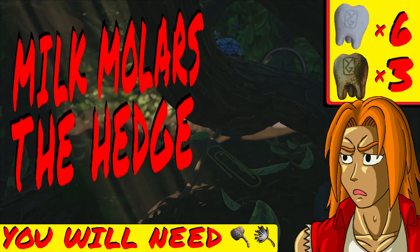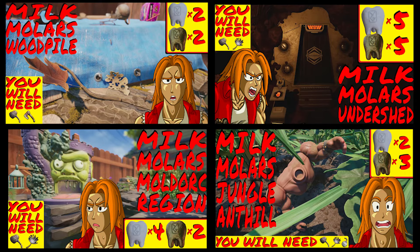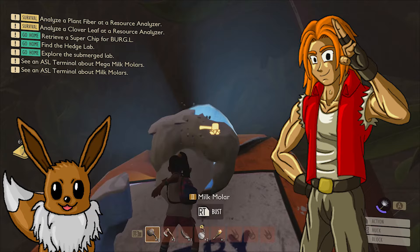What up, it's me, TinyPirateGaming, and this is a tutorial video that's going to cover how to find all of the milk molars in a specific region. For tutorials on other regions, check out the playlist linked down in the description for all your milk molar collecting needs. Now let's go grab some molars.